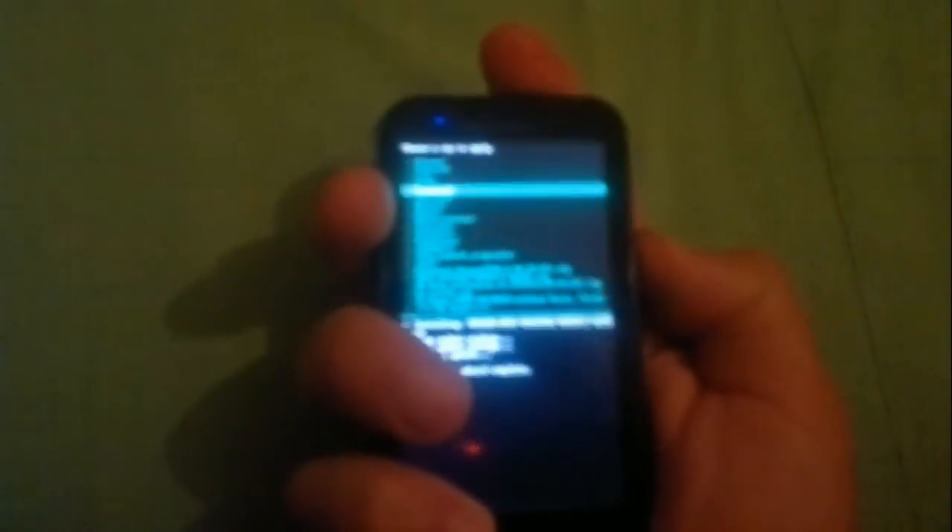Now we're going to choose 'Install Zip from SD card' and scroll down to the CyanogenMod (CM) application. It's a Google application, so select that and press yes.